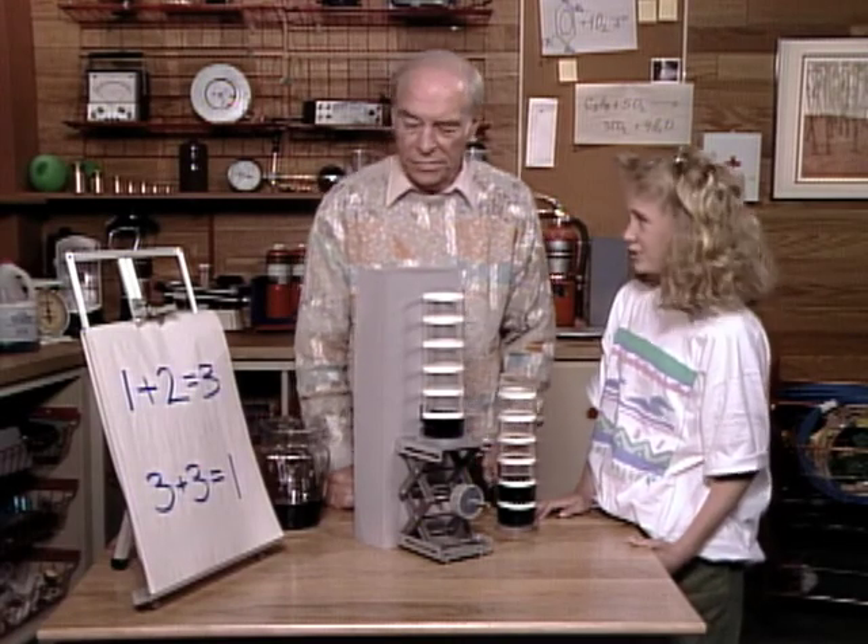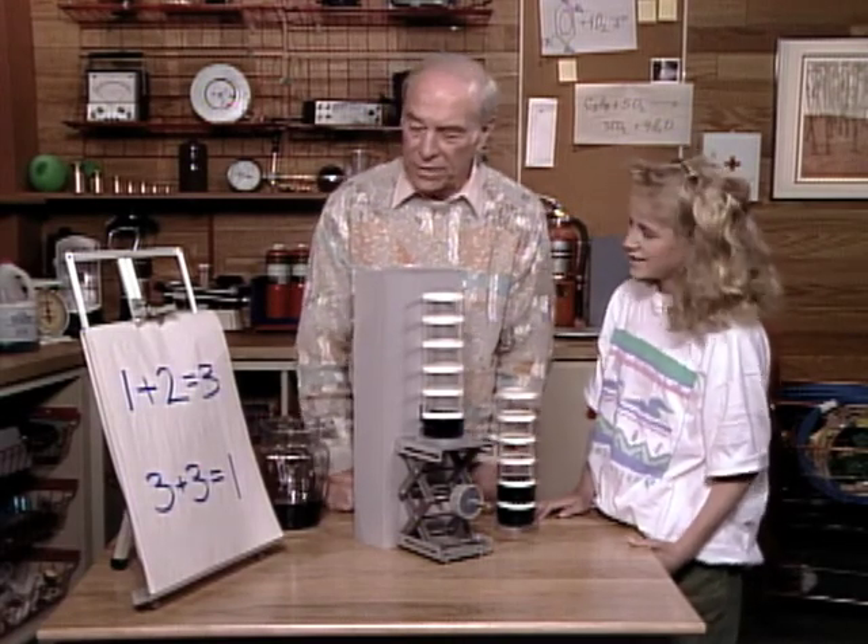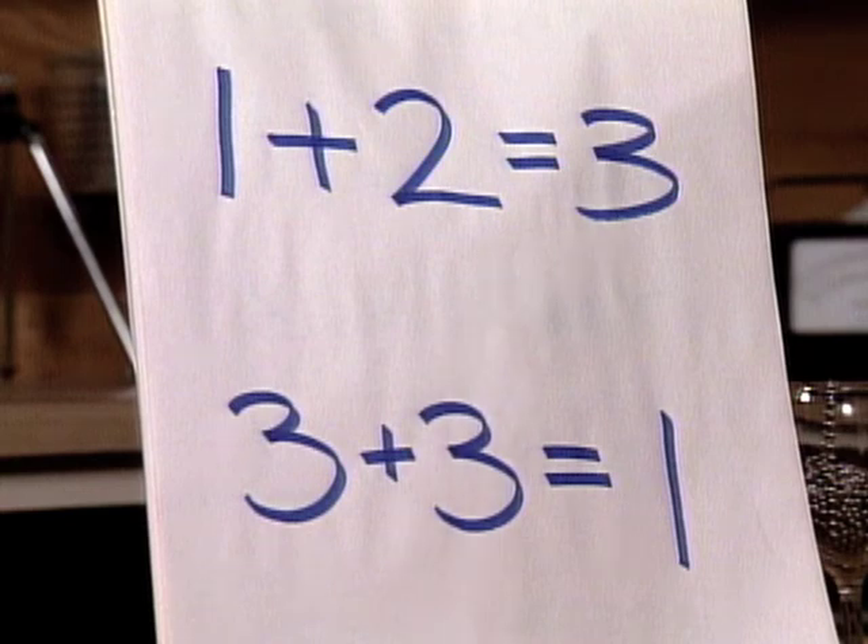Mr. Worsald, I hate to say this, but your arithmetic isn't very good. What's the matter with it? Well, 1 plus 2 equals 3 — that one's right. But 3 plus 3 equals 1? That's not right.